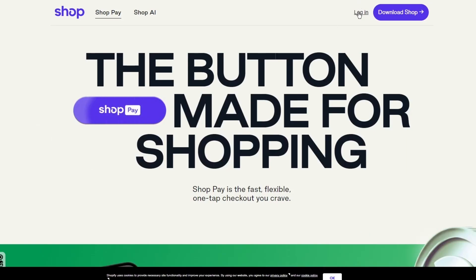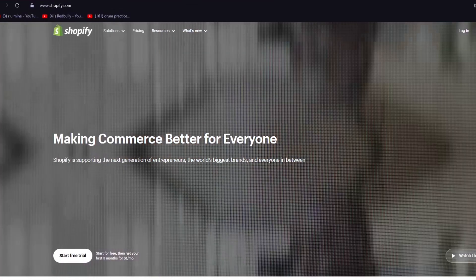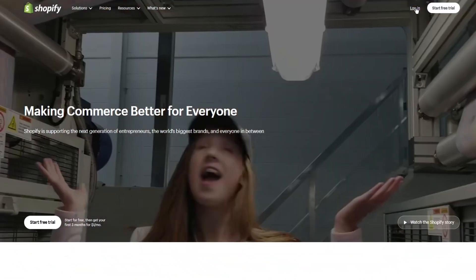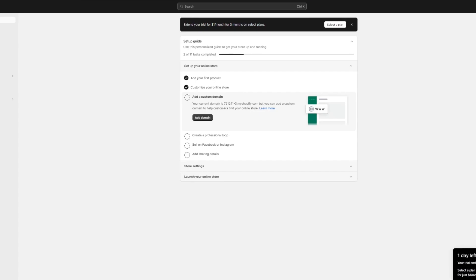Now we're going to discuss the other software that Shop Pay works with. We're going to go over to the well-known e-commerce platform Shopify and describe how you can use Shop Pay as a one-tap checkout button within your Shopify store.